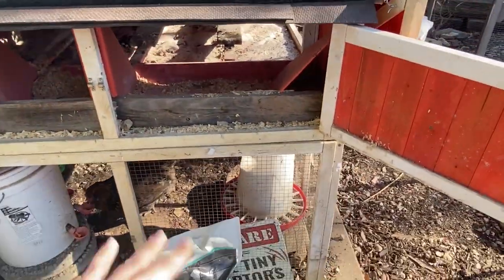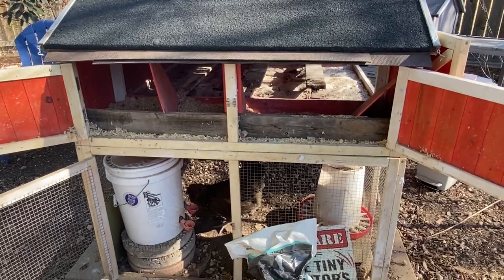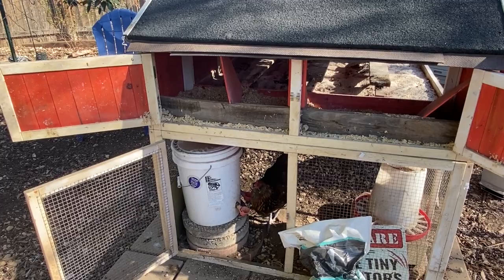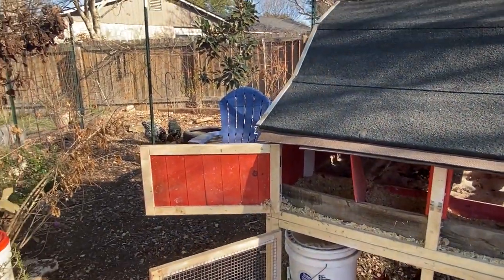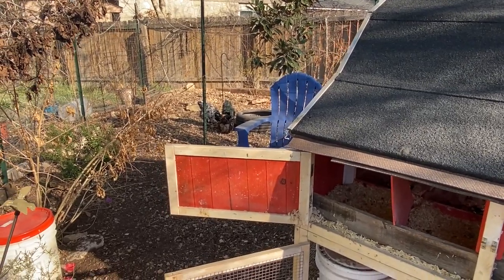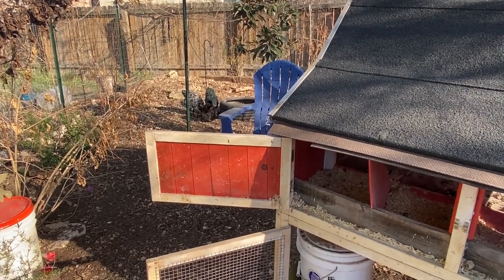You don't need to put sealant on your hardware cloth or anything like that. If it drips somewhere it doesn't need to be, like on the hardware cloth, just leave it — in an hour or two it'll be dry. Then set a reminder on your calendar or in your chicken tenders journal to do it again in a year.